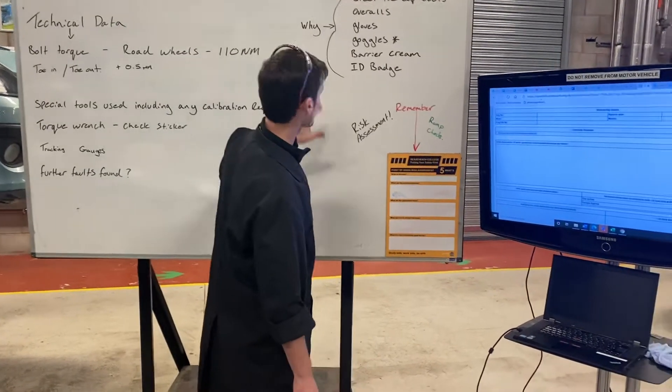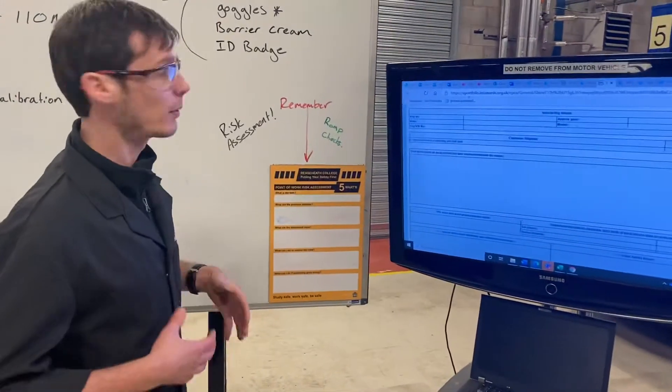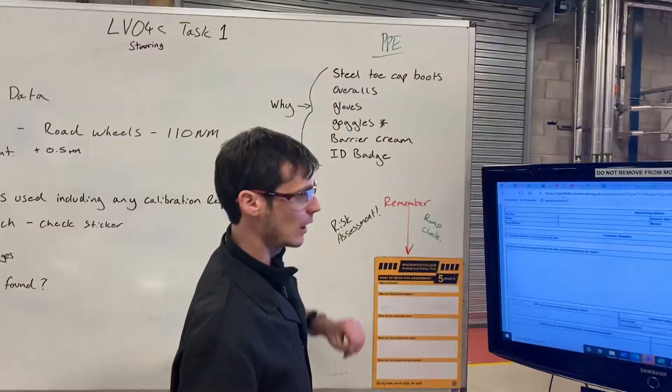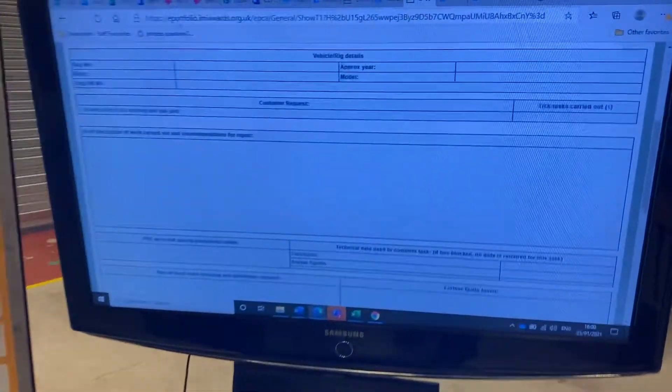I need to put mine on — make sure my glasses are on, I've got my boots on, and barrier cream. I'm not wearing gloves today. For this task gloves aren't necessary; barrier cream is more than ample.